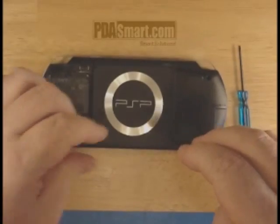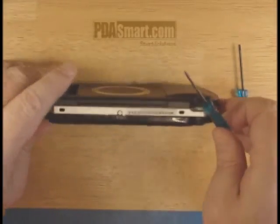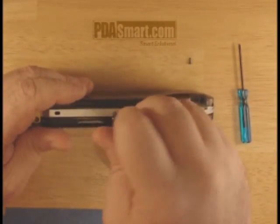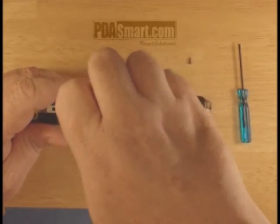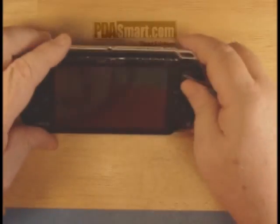Once you remove the last screw, you can tip the PSP on its side. You'll notice there's one more screw on this trim that needs to be removed. Once you've removed the screw, you can set the PSP down and remove the face plate.